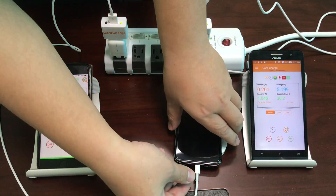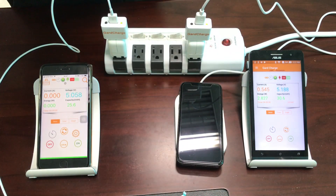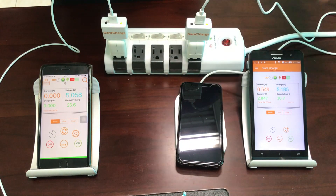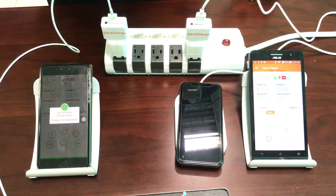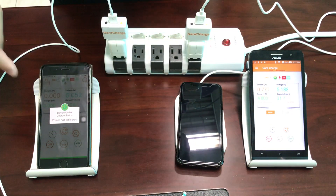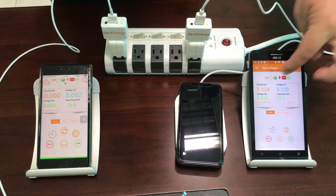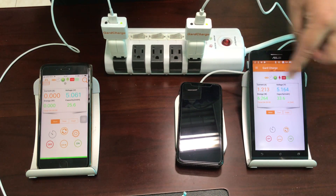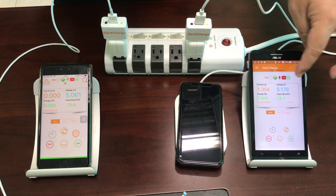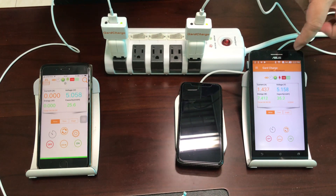Now let's disconnect the USB cable and let the iPhone X be charged by the wireless charging pad only. As you can see, the USB side current drops to 0, while on the wireless charging pad side the current starts to run up to 1.2, 1.3, 1.4 amperes.